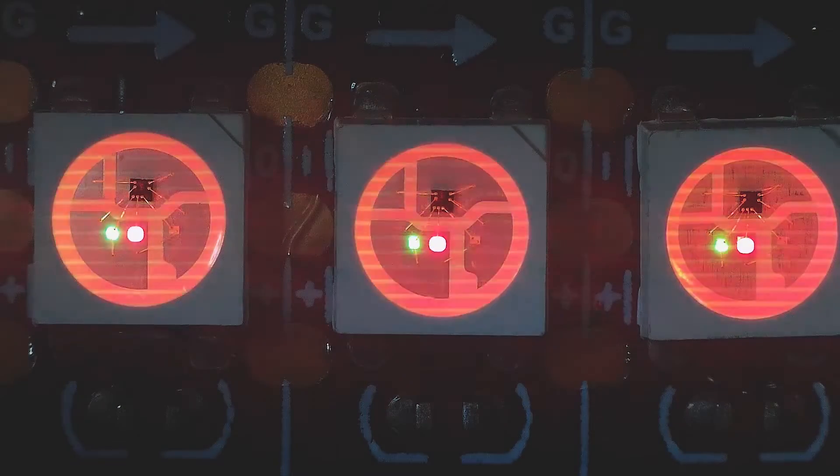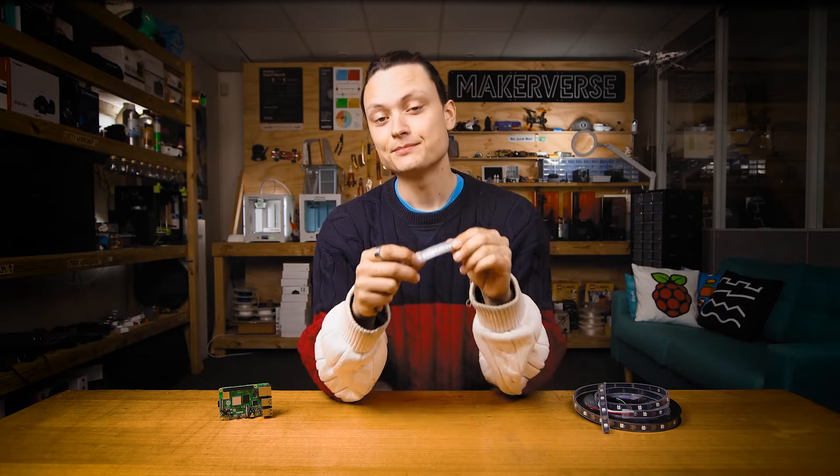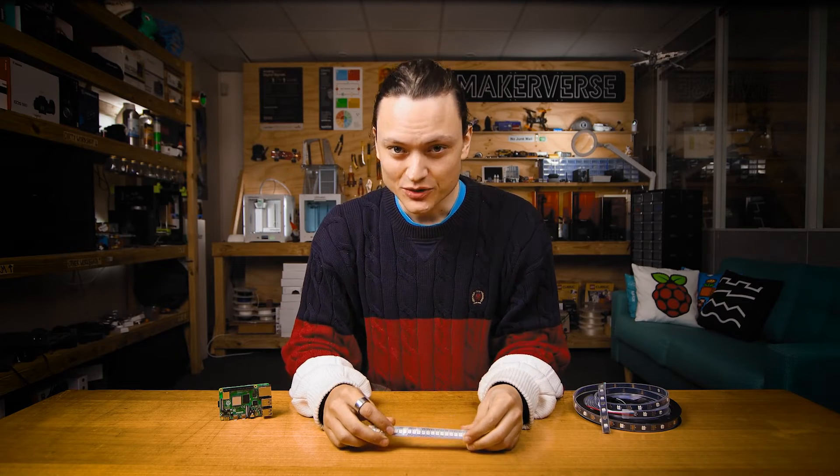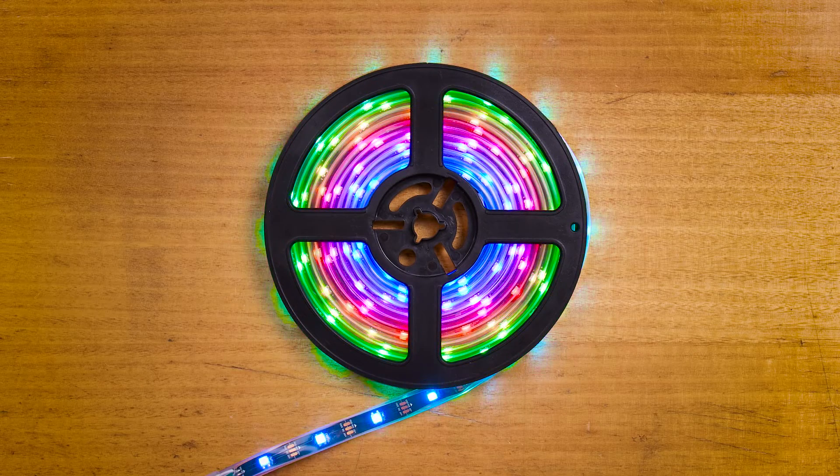LED stands for light emitting diode, and that is exactly what each of these little white boxes are. More specifically, these are WS2812Bs. WS2812B strips are fully addressable.